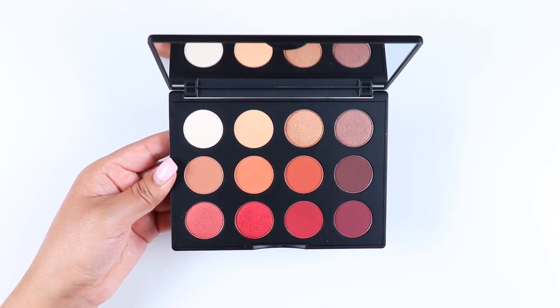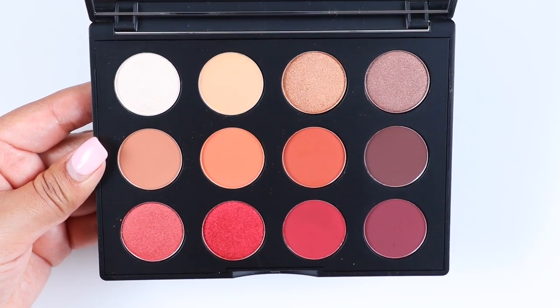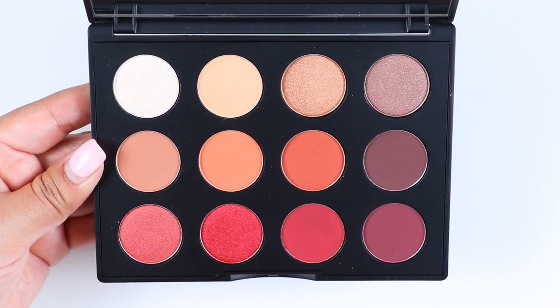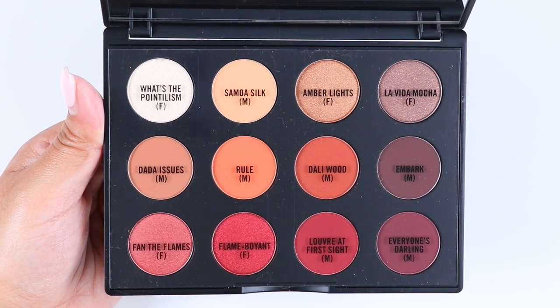I haven't purchased MAC in a long time, but as soon as I saw the names I recognized four eyeshadows from their permanent line — those are Samoa Silk, Amber Lights, Rule, and Embark. That makes eight eyeshadows exclusive to this palette. Please let me know if any of the others are permanent. Out of the 12 eyeshadows, seven are mattes and five are shimmers.